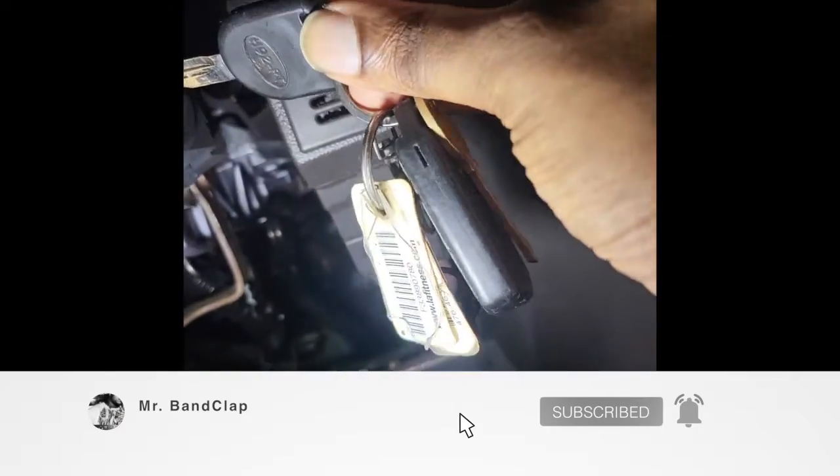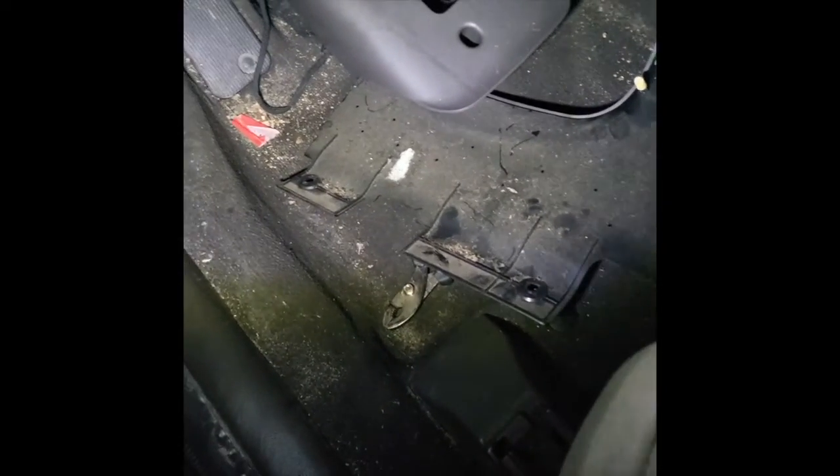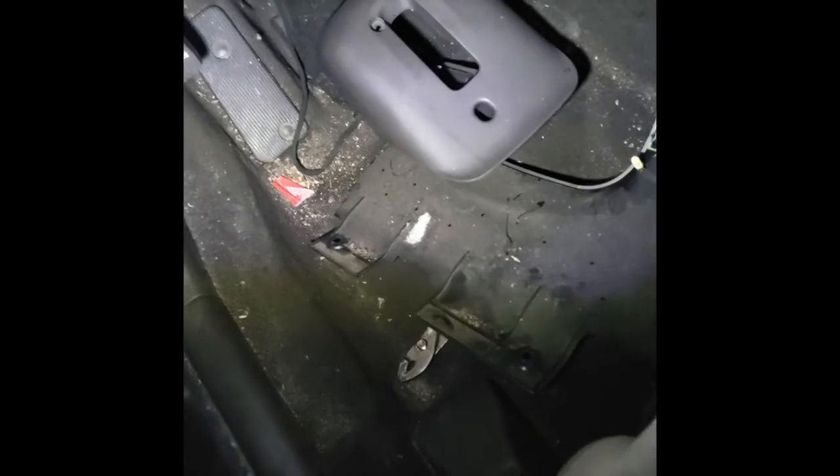I was told it was the ignition switch that needed to be changed, because when I crank my car up it turns on and starts, but my windshield wipers, AC vent, and heat vent don't cut on until I crank it back a little bit. I would put the key in the ignition, turn it to start, but then had to turn it back just a little bit for the air and windshield wipers to turn on. It got to the point where my car would sometimes cut off while I'm driving and say 'check system.' So I was told the ignition switch needed to be changed.